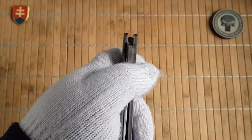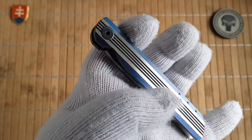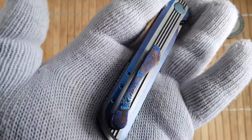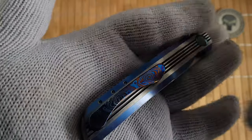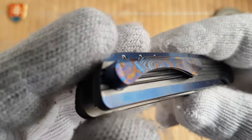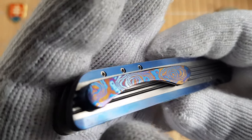We have a titanium satin and anodized frame with beautiful timascus pocket clips. This timascus never gets old — it is such beautiful material to heat and anodize, and you can see the colors just pop.